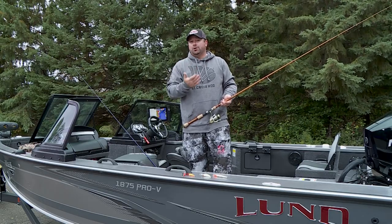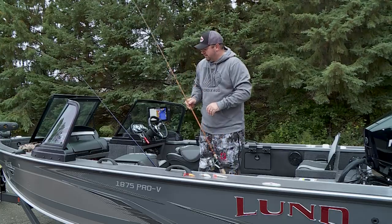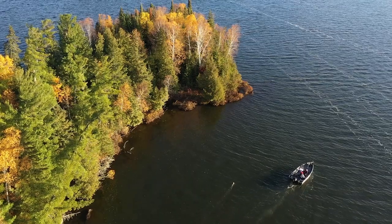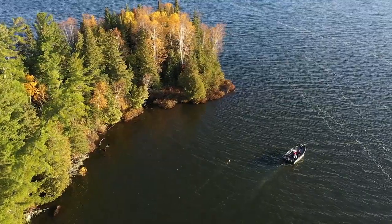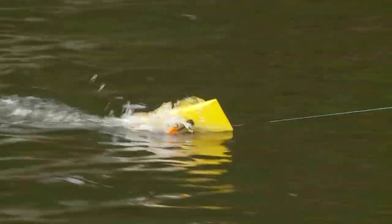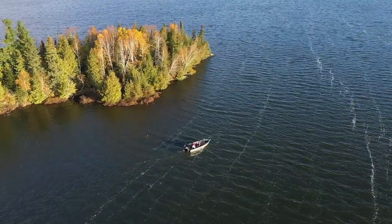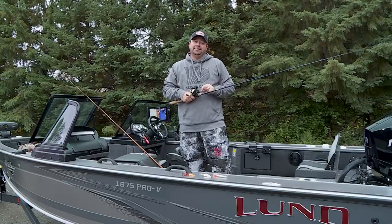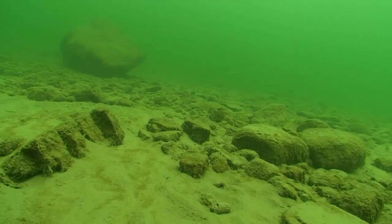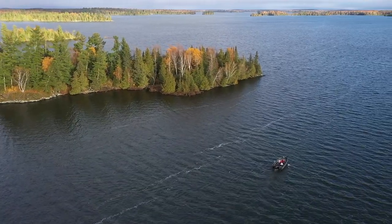When fish are shallow on windblown structure, they're up there for one reason — and that's to eat. When thinking about casting, I'm thinking about smaller spots. To contrast that with trolling: trolling is a great way to present crankbaits in general, but it's also ideal for fishing longer, wider structural elements. When I think about trolling, I think about shorelines — massive points that are a half mile to a mile long or longer. When I set up a trolling run, I'm trying to cover a long stretch, going parallel to breaks and structure — whether it be sand breaks, a rocky shoreline, or a weed line — keeping that bait in the zone.